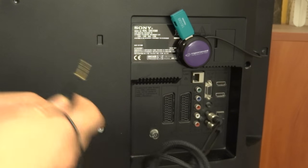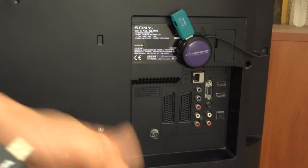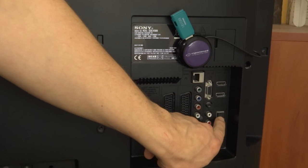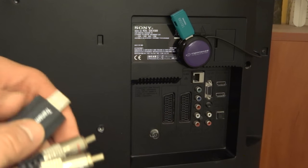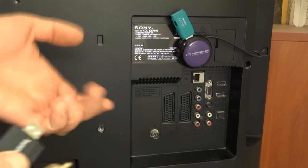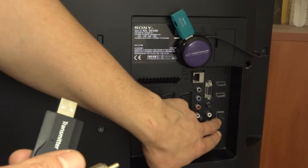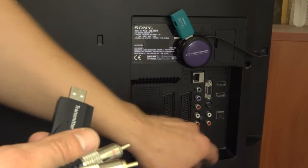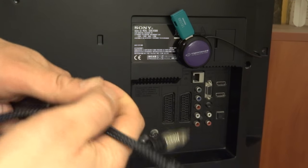The third option — I don't have it here — is optical audio out. You can get an additional device, powered over USB, that will translate the optical signal into either RCA or jack so it can also be connected to this transmitter.